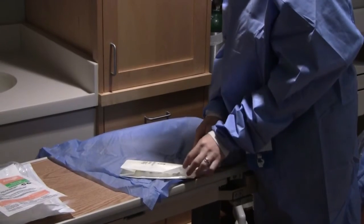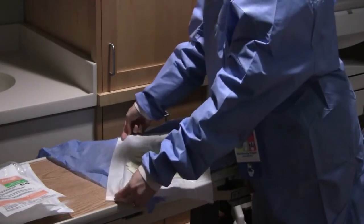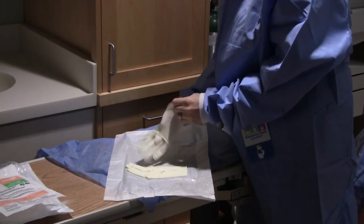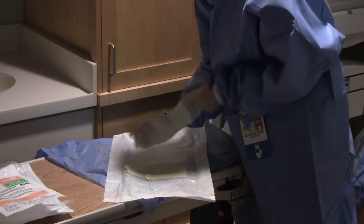Unwrap the gloves from the sterile wrapper. Place one glove on each hand, being careful to only touch the inside of the glove while maintaining sterility of the outside of the glove.